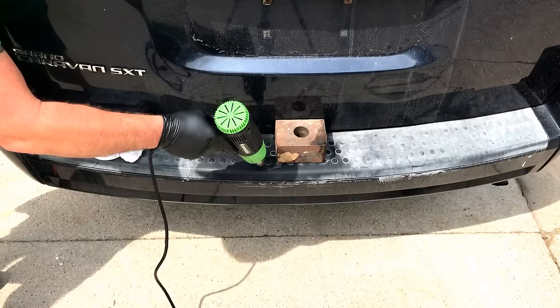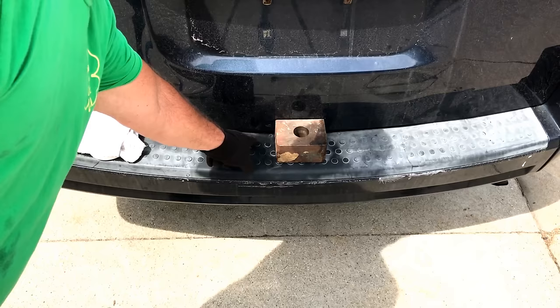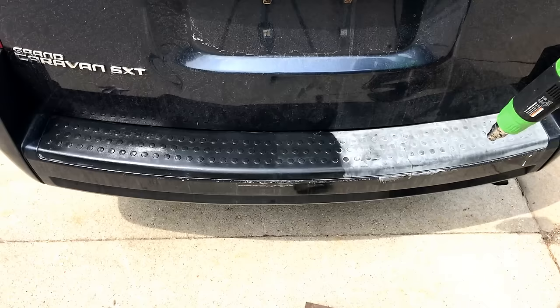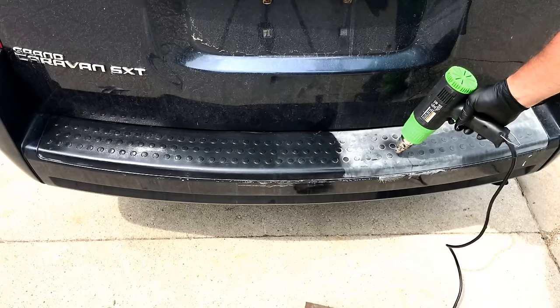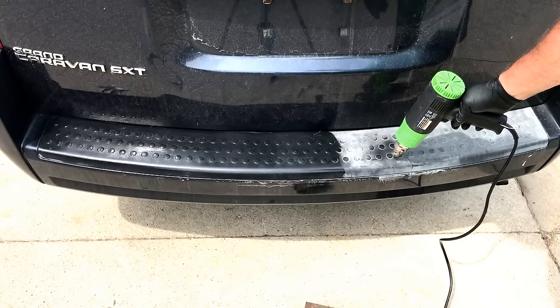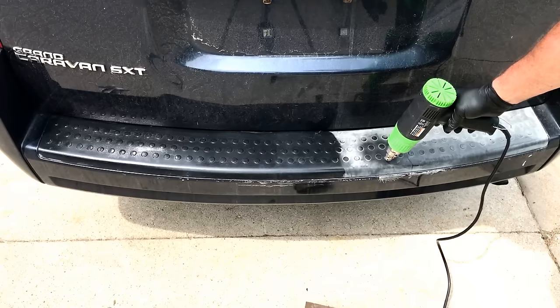That'll stay like that pretty much forever if you keep it conditioned — see, this was never conditioned. Now that looks a million times better and I could keep going around those little circles and get them even better, just like I did this one and this one. Now watch — this is on low. Like I said, it helps a lot if it's a hot day out. You're not melting the plastic, you're just bringing the oils back up. It is amazing.